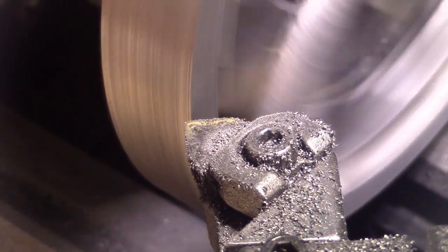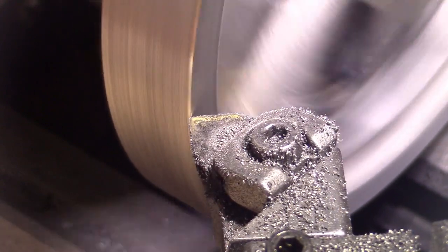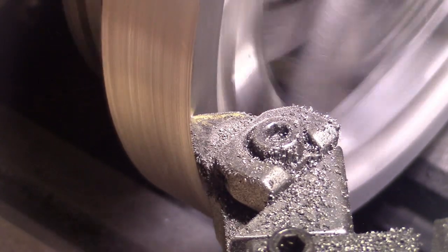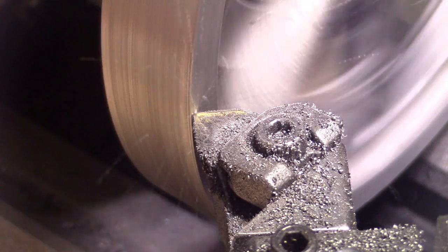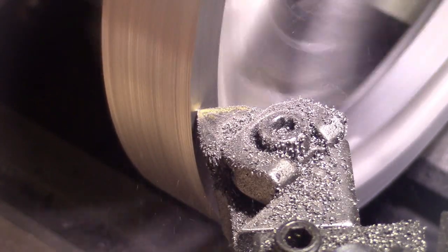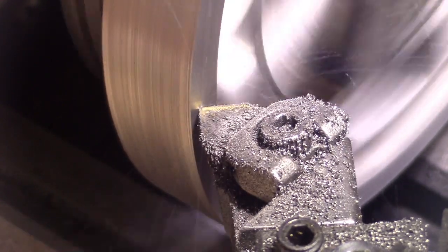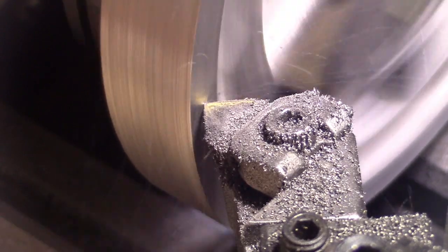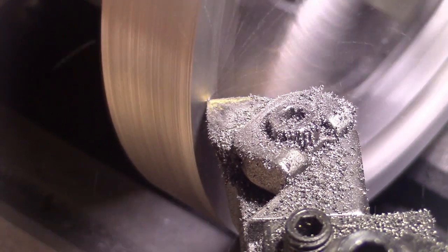Now this has to be hand fed. You can hear the hard spot. It's only very small. We'll get underneath it eventually. I've noticed with these Stuart castings, there's always a hard spot in one of them somewhere. There is a roughing cut, so I'll try to finish it with a high-speed steel tool.